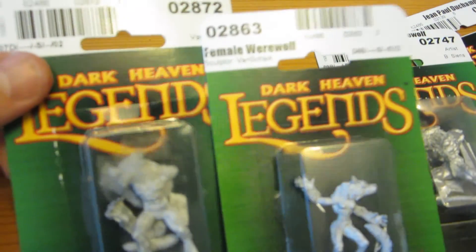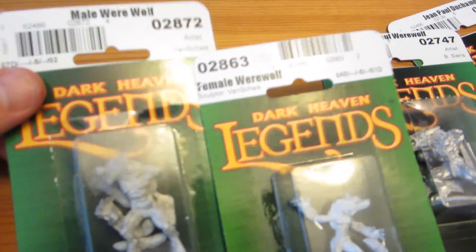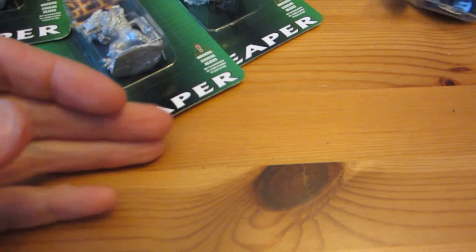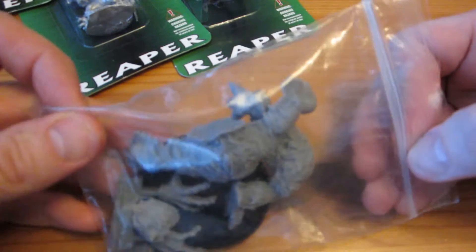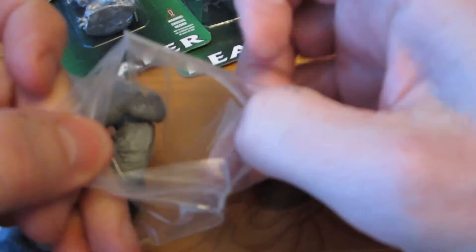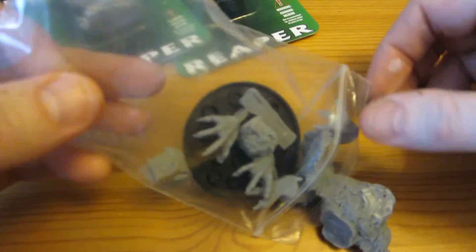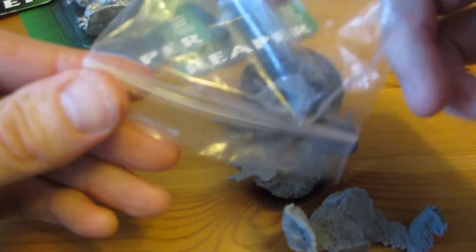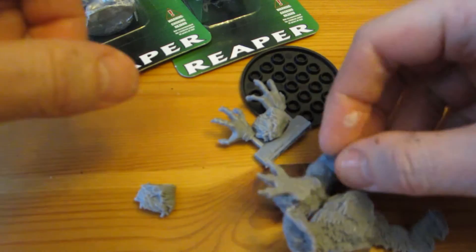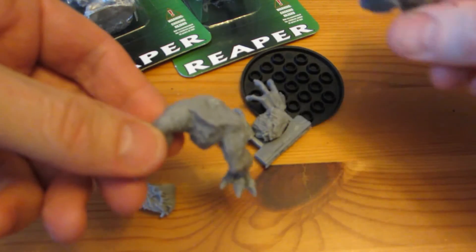Looking even further into the future, I think the next thing will be a lot of werewolves. I picked up four different werewolves from Reaper Miniatures: a male werewolf, a female werewolf, and then Jean-Paul de Champ and Jean-Paul werewolf, which I guess are the same character but by different sculptors from different time periods. This one looks a lot beefier and more aggressive.